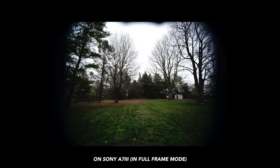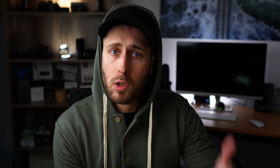You can put it onto a Sony full frame camera like the a7 III, put it into full frame mode, and it will be wider, but it will have horrible vignetting — depending on the look you're going for. So probably not usable on a full frame camera. If you put it into crop mode on a full frame camera, it will work just fine, but you're only getting 10 megapixels, at least on the a7 III.